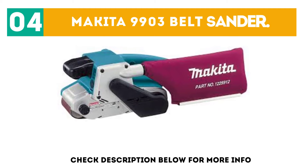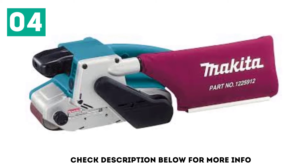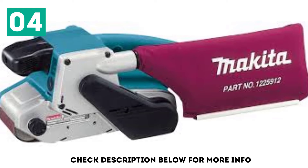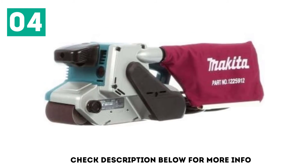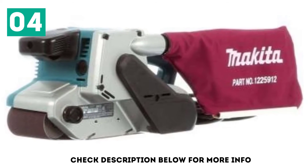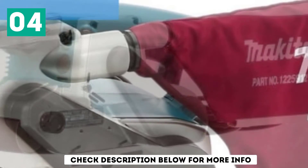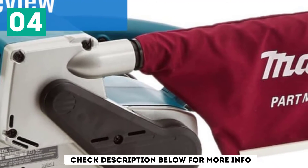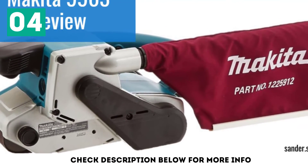At number four: the Makita 9903 Belt Sander. This belt sander is a carpenter's dream. The 8.8-amp motor with electronic speed control makes operating at the right speed under load a breeze. Variable speed adjustment allows for belt speeds from 690 to 1,440 feet per minute. The Makita 9903 has an extended base for flush sanding against walls and an optional sanding shoe to control the depth of the sanding.